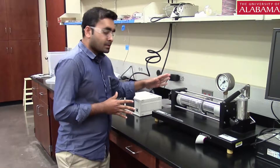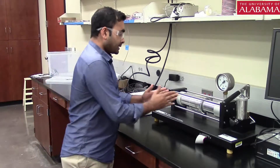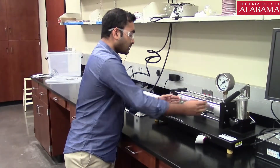In terms of the instrumentation, this is our pressure vessel. You can see the chamber — inside the middle we have a cylindrical pressure vessel, thin-walled and made of aluminum.